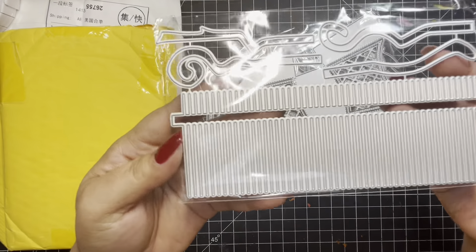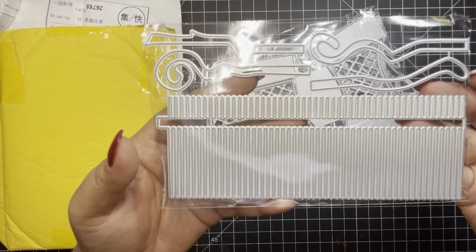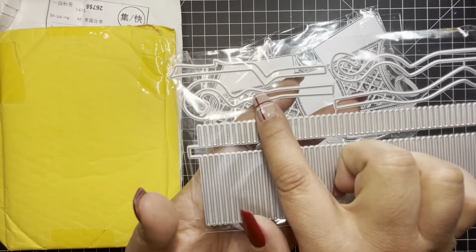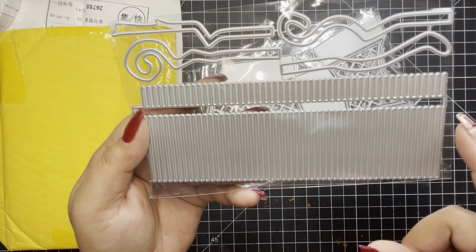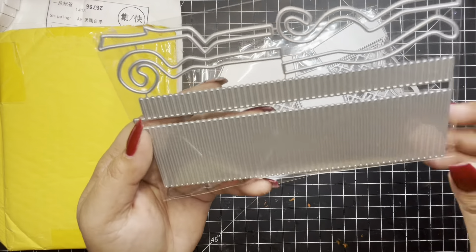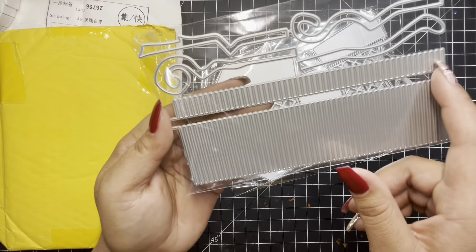Okay, this next one here, it took me a minute to figure this one out. But I actually did it — it's a witch's broom. So these are the broom handles. And then here is the broom that you just cut out. So cute.